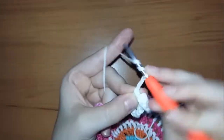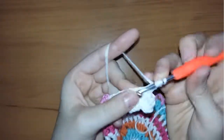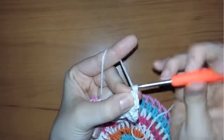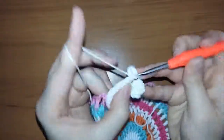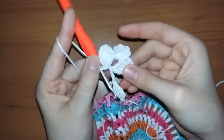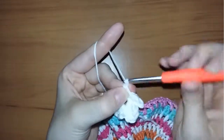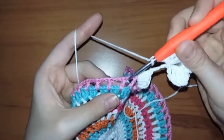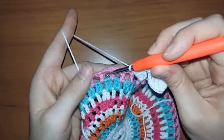Then chain two, chain two again, and make three treble crochets once again — you should have a flower shape. When you finish, chain two and insert your hook and make a single crochet. Then chain three, skip two spaces, yarn over and make four double crochets in the third space.